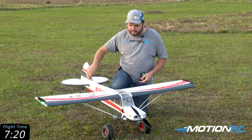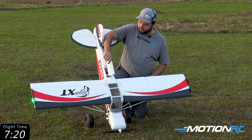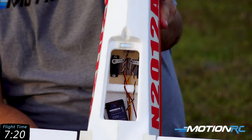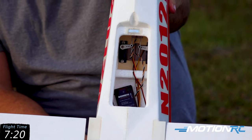You do have ample access to the electronics in this aircraft. Right here you have a panel you can open up — I actually have my receiver sitting right in here. I have a satellite back here in the tail, and your two tail servos are here so they're easy to make repairs to.